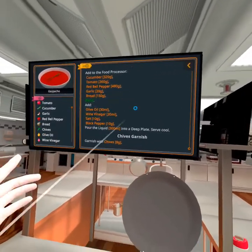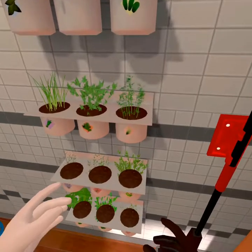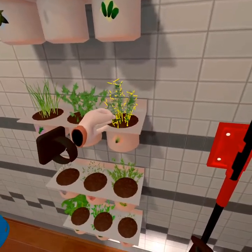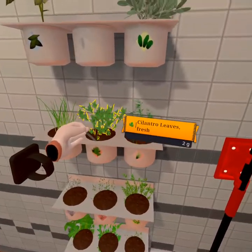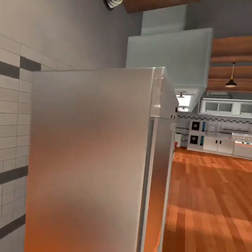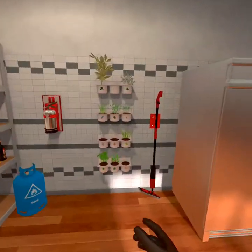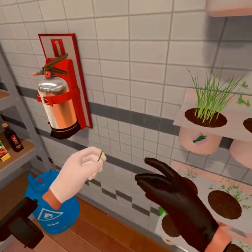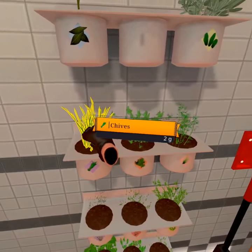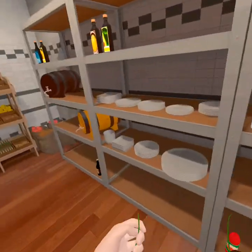And then we're going to garnish with some chives. I'm going to be honest, I don't know what chives look like. Is this chives? Chives — still chives — on true. How many milligrams? Eight. How many milligrams is this? Two.